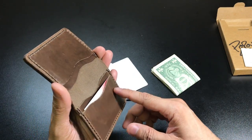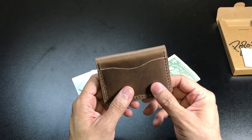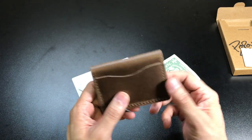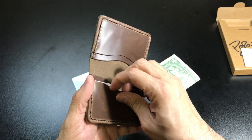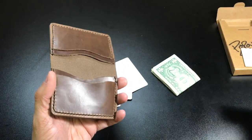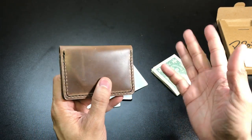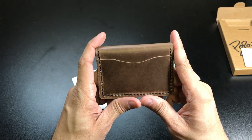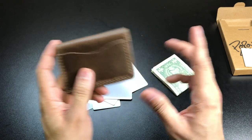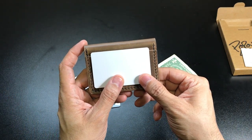I carry maybe two or three business cards with me and these fit in there very nicely. So if you want to use this as a business card holder slash wallet it easily transforms into that. It is a very versatile wallet — I think for the most part it fits really nicely in the front pocket, back pocket, jacket pocket, pretty much anywhere because you have that thin form factor and it's pretty much only as big as the actual cards themselves.